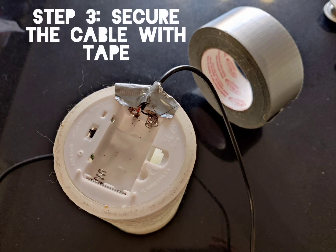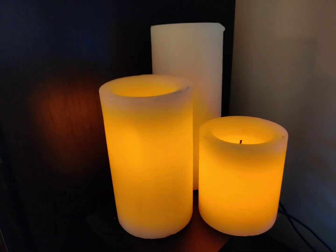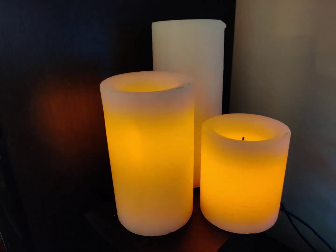Step 3: secure the cable with tape. Connect the USB end to the transformer. Plug in the transformer and you have a lighted candle.